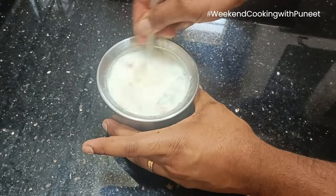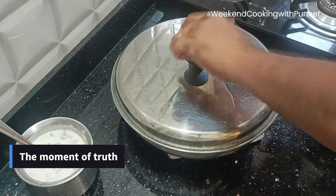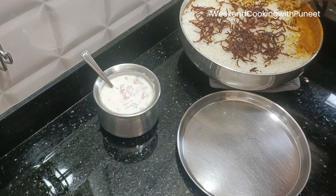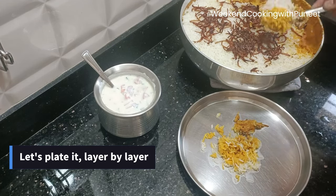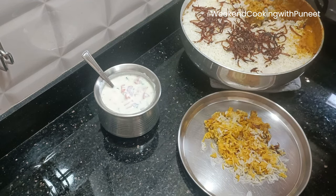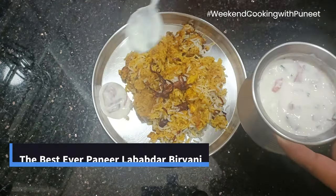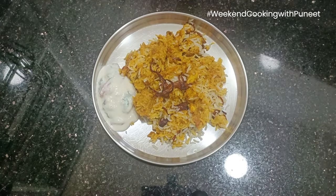While our raita is ready, I hope the biryani is also ready. Here is the moment of truth — let's see what comes out. There we go! The moment I opened this, I felt that the effort that went into making this was all worth it, just by the look of it. And when I actually tasted it, I really felt it was a great decision to cook this at home. I will encourage you to make this wonderful biryani at your home and let me know how you liked it. This is Weekend Cooking with Puneet, and some delicious paneer lababdar biryani — that's for today. See you next week with a new episode. Thank you, bye!